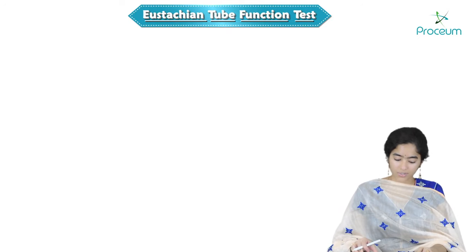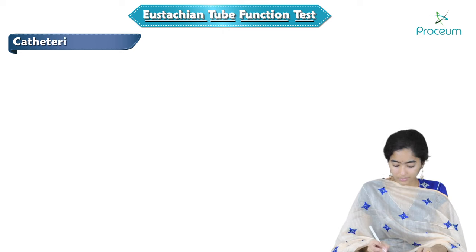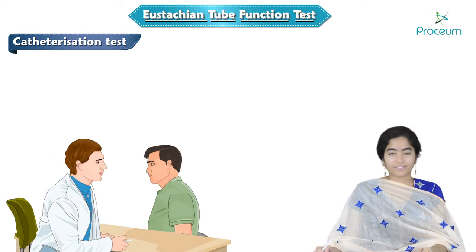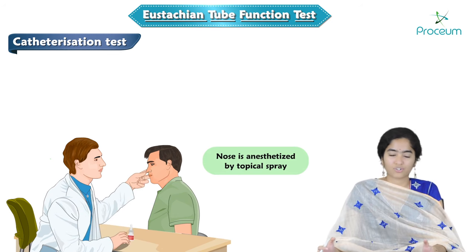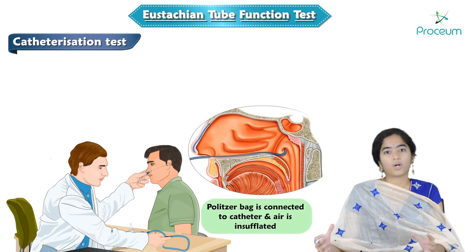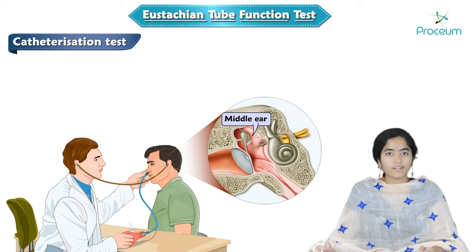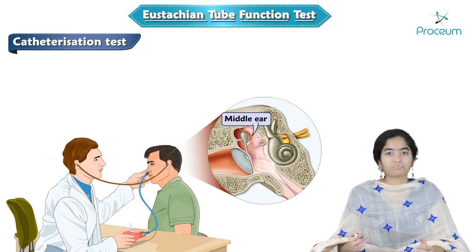The next test after Politzer is the catheterization test, which also has a similar principle — we try to bring about high pressure in the nasopharynx and see if air moves into the middle ear. For catheterization, we have to anesthetize the patient: local anesthesia for a stable adult, but complete sedation for children or anxious adults. Then we insert a catheter, connect it to a Politzer bag, and insufflate air. The air moves into the middle ear and we check whether it has entered by using an auscultation tube and hearing the sounds of air entry. Although it sounds similar to the Politzer test, here we use a full-fledged catheter and the procedure is more foolproof.